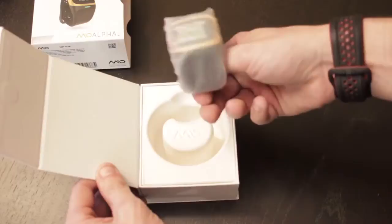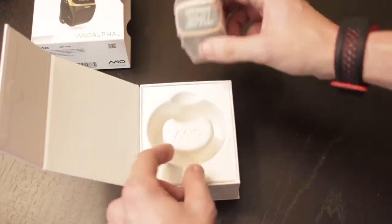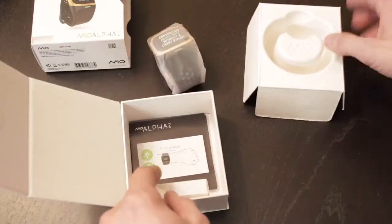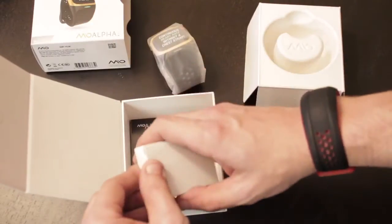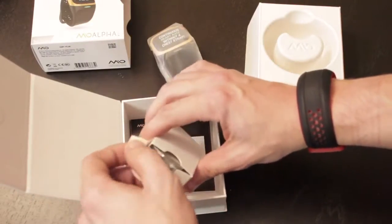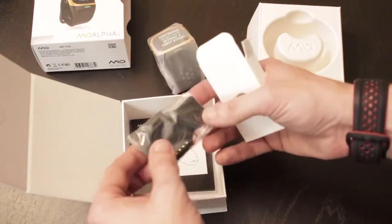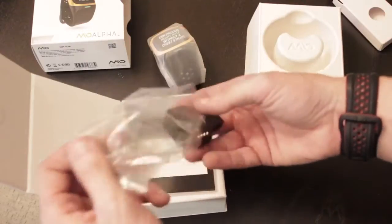First, you'll see here that we're unboxing the device, which is wrapped in kind of like this wax paper kind of material. And then there's a cardboard insert, and underneath that we'll find all of the additional accessories that go with the device — or I should say, in this case, accessory.